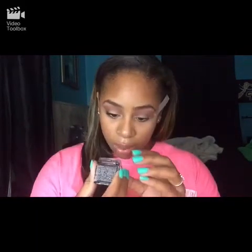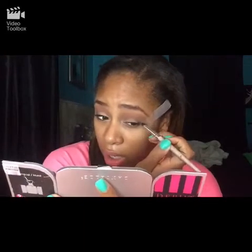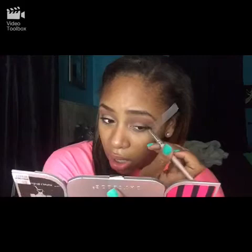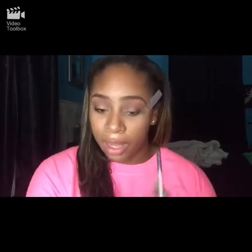Now we are going to go in with our Wet and Wild Panther black color and a flat shader brush. Just lightly dab that in and put it lightly on my outer corner. Now take a blending brush and just blend that out.